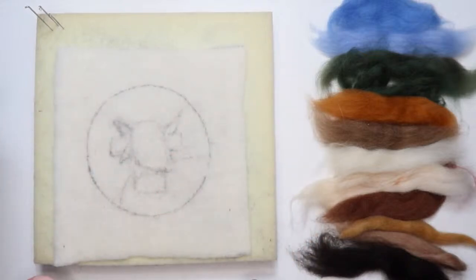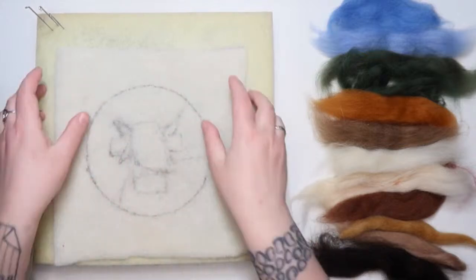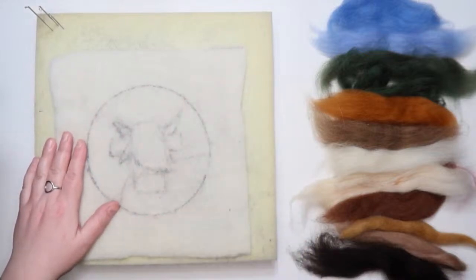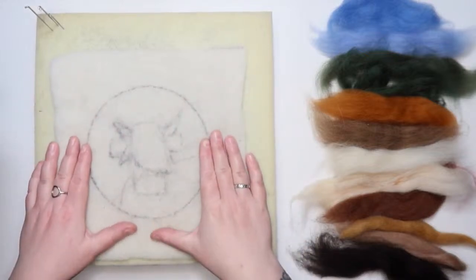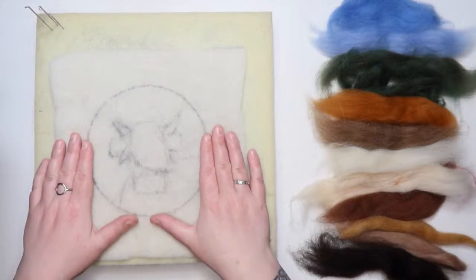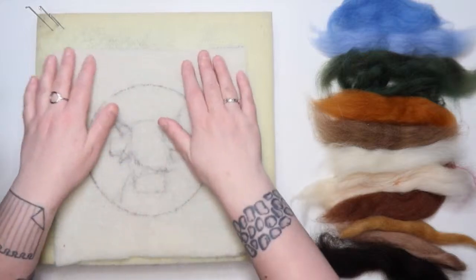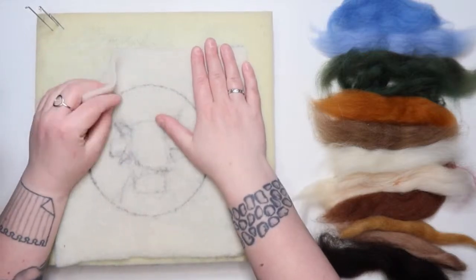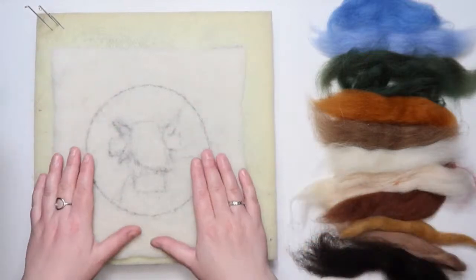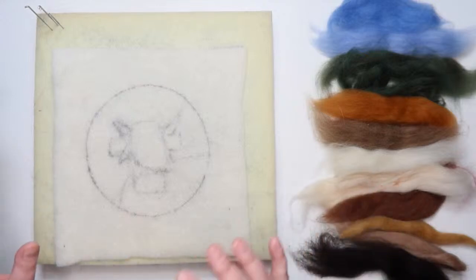We've also got a bit of pre-felt here. This is a fabric I've drawn a very rough outline on, and we're going to felt onto this. This is Shetland wool — it's been gently felted but is ready to be felted more. You don't have to felt onto pre-felt specifically; you can felt onto regular felt, felted jumpers, or even some cotton fabrics.